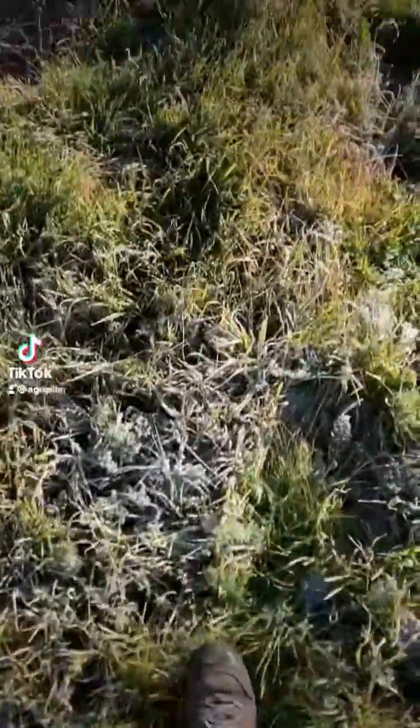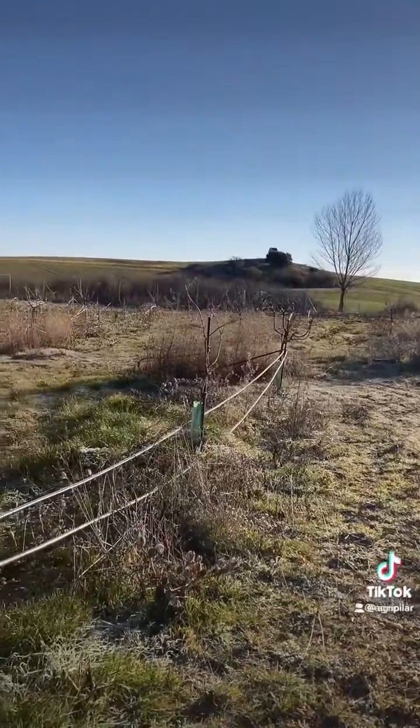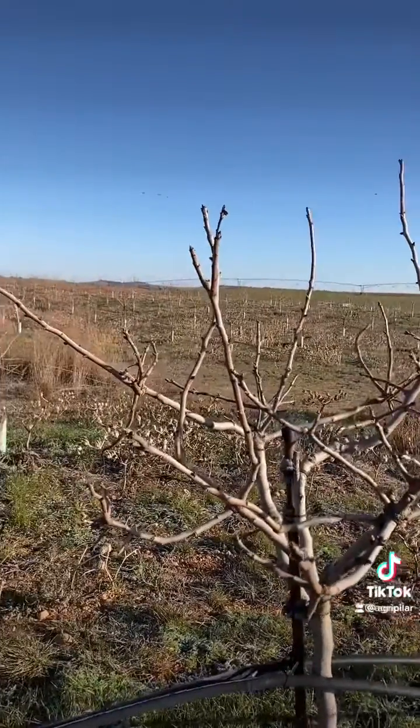Good morning! We finally started having low temperatures enough to start pruning our trees. The first thing we're going to do is a sanitation of those trees that have been affected by Botryosfera, a fungal disease that we had last year.